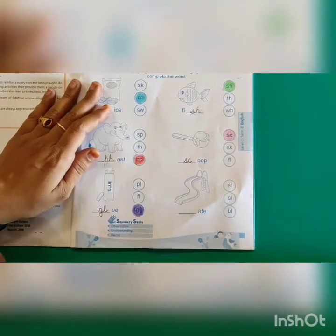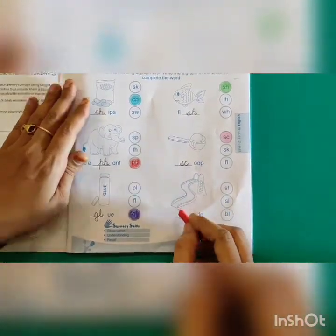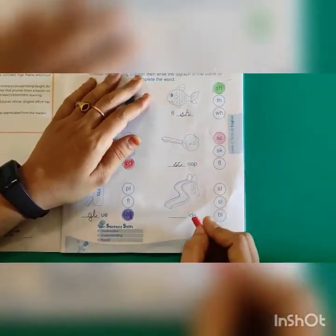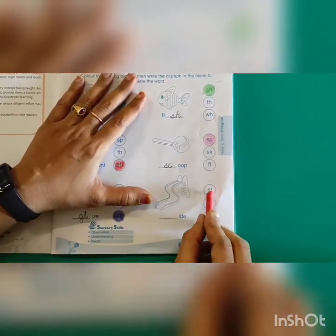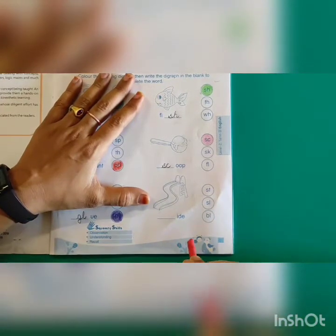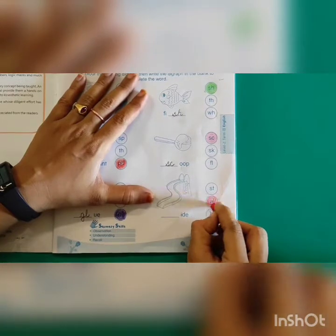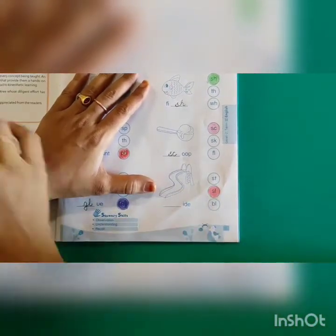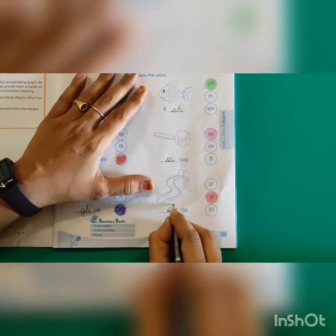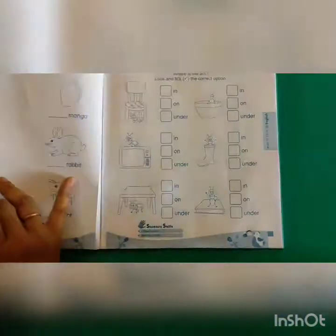Next one. What is this? You all love to play this, right? It is a slide. Which digraph do I have to fill here? ST, SL or BL? Very good. SL. Slide means SL. SL we have to colour and write here. Yes kids, we finished the first worksheet. Now let's turn the page.